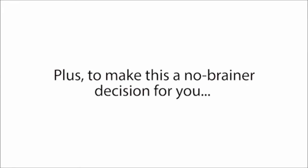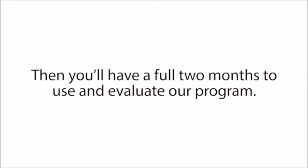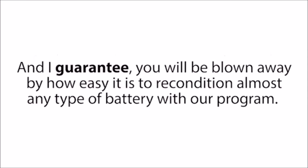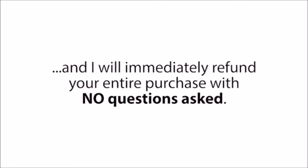Plus, to make this a no-brainer decision for you, I'm also going to give you a full 60-day 100% satisfaction money-back guarantee. Here's how it works: you click the Add to Cart button below, enter your information on the next page, and get started now. Then you'll have a full two months to use and evaluate our program, go through the whole course, follow the simple instructions, and restore all the batteries you want. And I guarantee you will be blown away by how easy it is. But if you're not happy with your small investment for any reason whatsoever — even if the program works perfectly but you're just having a bad day — all you have to do is send an email to the address inside the guide, and I will immediately refund your entire purchase with no questions asked.